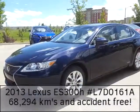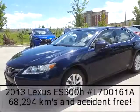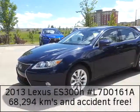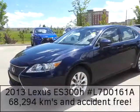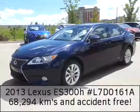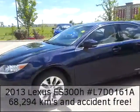Hi there, here's your quick walk-around video on this 2013 Lexus ES 300H. Starting with: this vehicle has no accidents on it, has super low mileage — 68,295 kilometers on it — it's only had one owner, and it's a non-smoking vehicle.